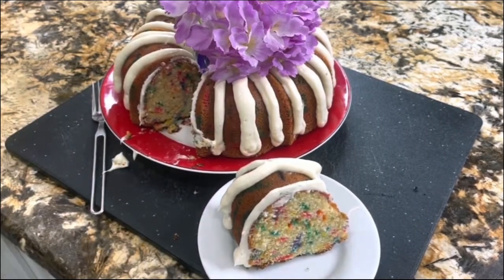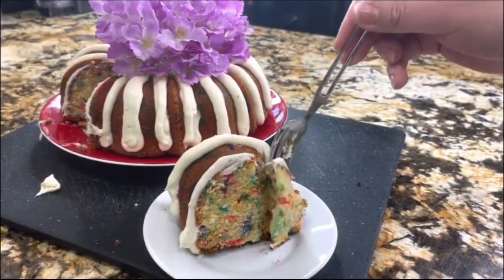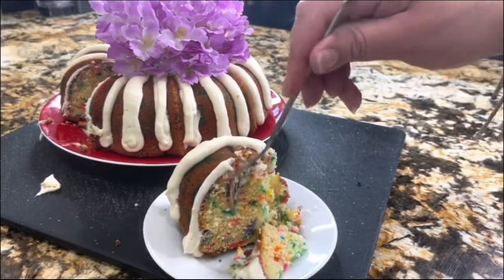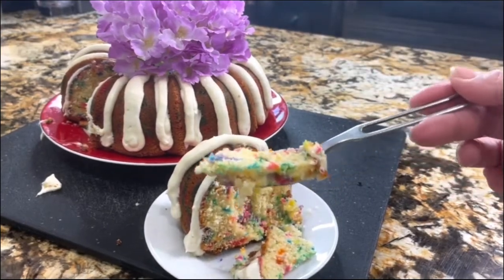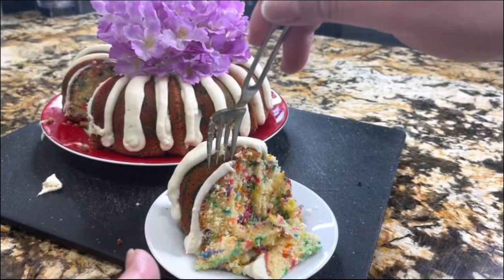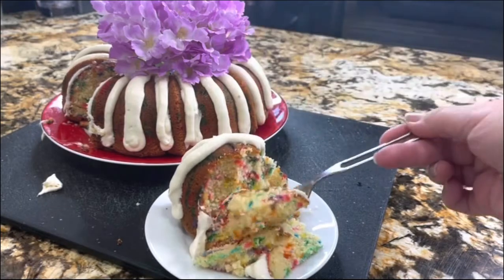Like I always say, this is the part I really love — enjoying my homemade baking treats for my family. It's nice and soft, and I am ready for the presentation. I can't wait to enjoy it. Look how fluffy and tender it is, and the frosting — perfection made at home.